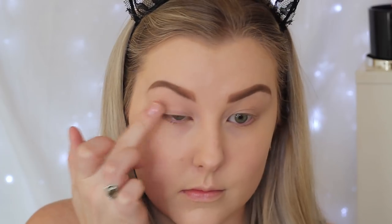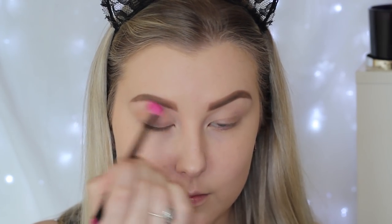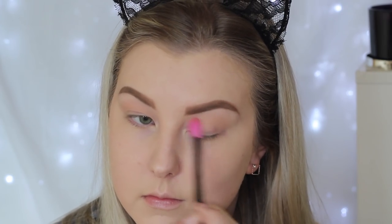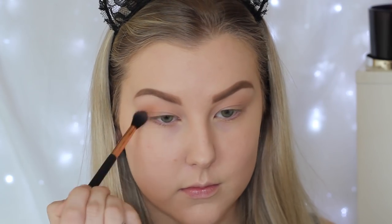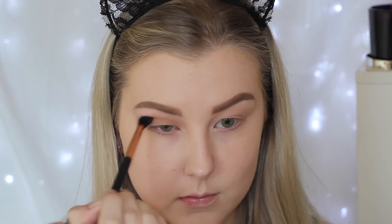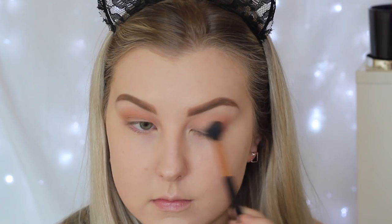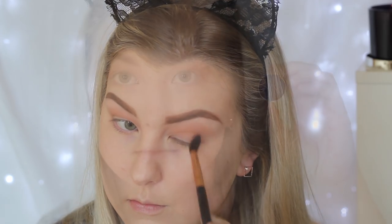Moving on to the eyes, I'm just priming using MAC Painterly Paint Pot, applying that to the lid with my finger. Then I'm taking Makeup Geek Peach Smoothie Eyeshadow on a super fluffy blending brush and just buffing this out into the crease — this is just going to act as a transition shade, so it doesn't have to be neat. Then I'm taking the shade Frappe again from Makeup Geek on a Sigma E40 brush, focusing this color right into the crease and bringing it into the inner corner. This adds a little bit of warm brown to the look, because I didn't want it all to be super cool toned.